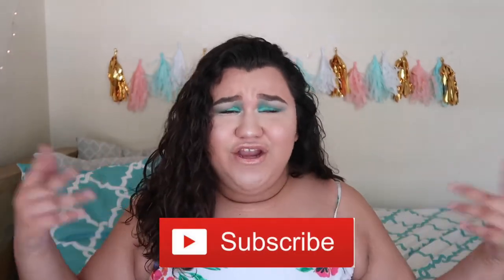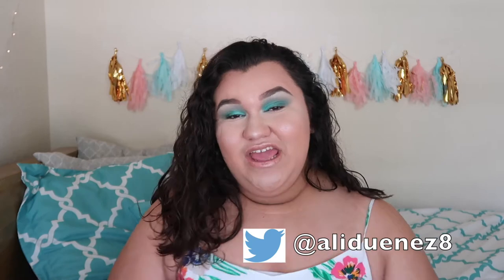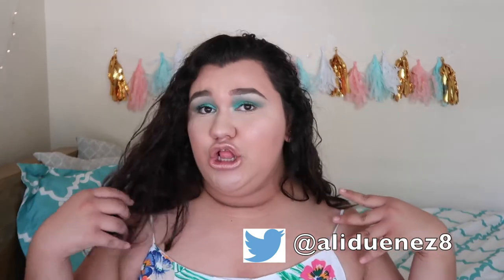Hey guys, welcome back to my channel, and if you're new here, what's up, my name is Annalisa Yvette. Don't forget to hit the subscribe button right here or down below. So today we are doing this look!